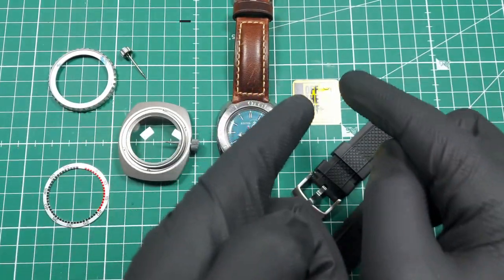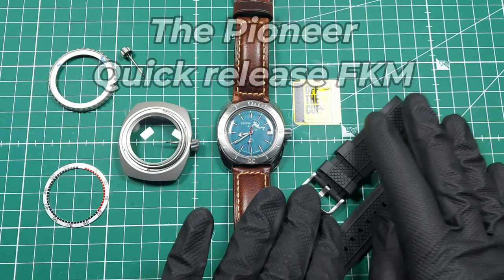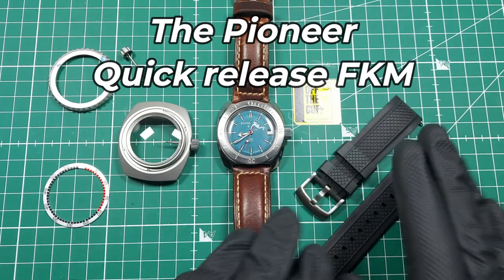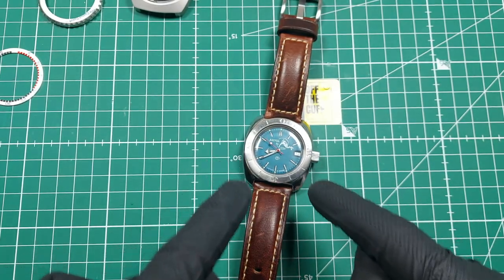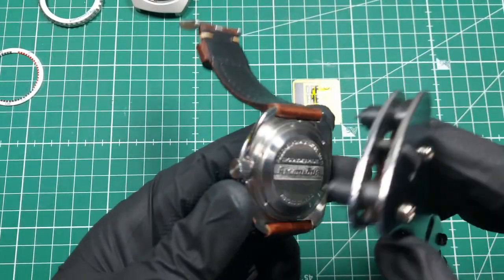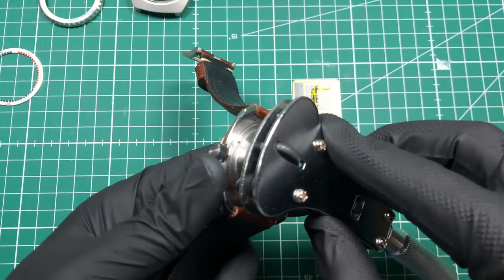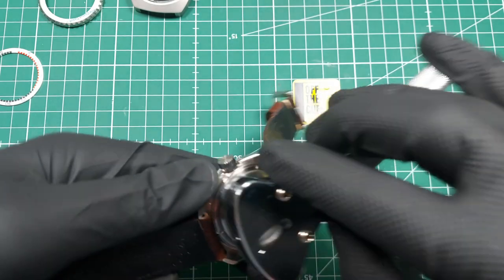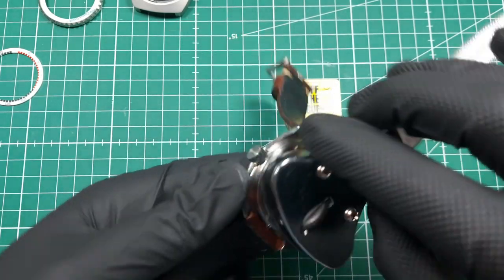For the strap, I've got the Pioneer linked on my eBay store in the description — I've chosen this one to go with the watch and you'll see why when it's done. Now let's get on with the mod. First thing we need to do is get the movement out. You get your case back removal tool — links to all items are in the description — it's adjustable and already set up. Unscrew the Vostok case back, which has a unique design with an outer ring you undo first.